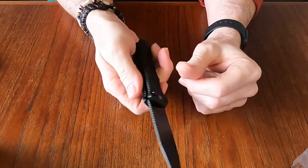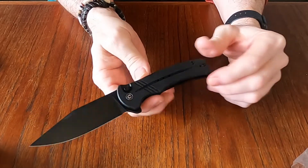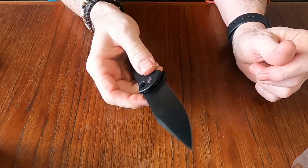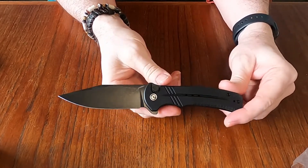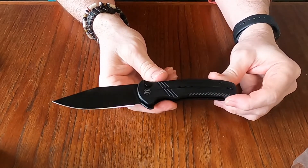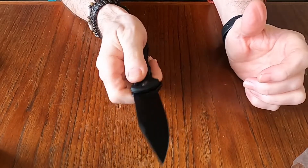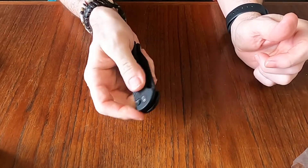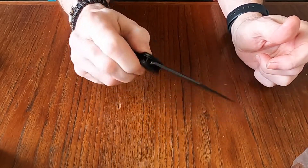It's got jimping on the spine and back here, and the pocket clip looks to be reversible. I'm not doing a full review right now — I will carry this for a while and get a review out there for you. I just wanted to show this because I was excited about it, and hopefully some of you are too. If you don't already own one, you might consider one — I'm impressed with this bad boy out of the box.